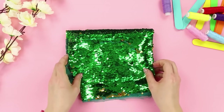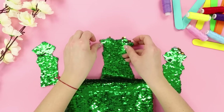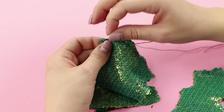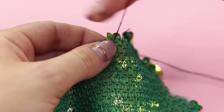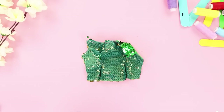For the next idea, take a few patches of fabric with double-sided sequins. Cut pieces like these out of them. Fold a couple of parts face-to-face and sew them together around the edge, leaving a hole on top. Do the same with the second part and sew it from the other side. Now take a shred of lacquered fabric.